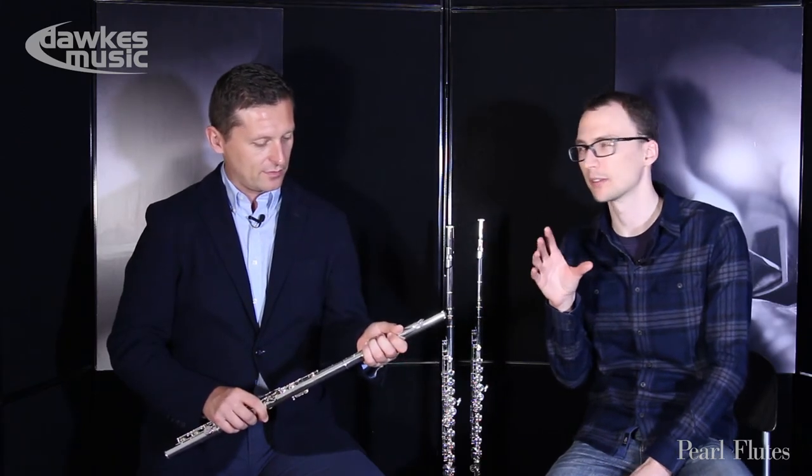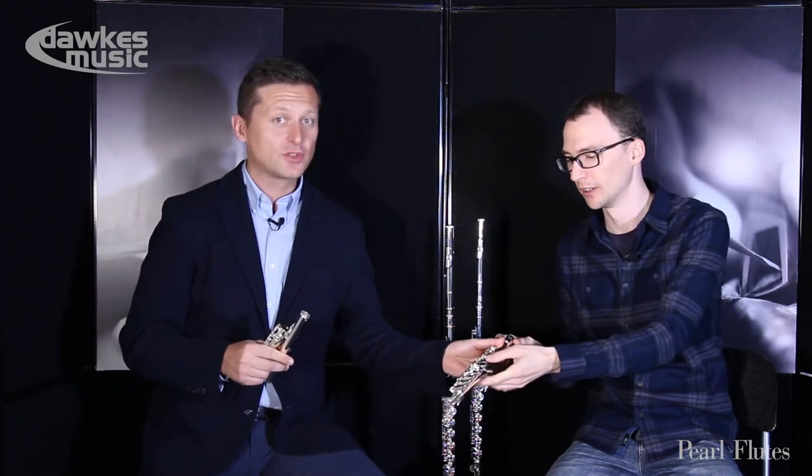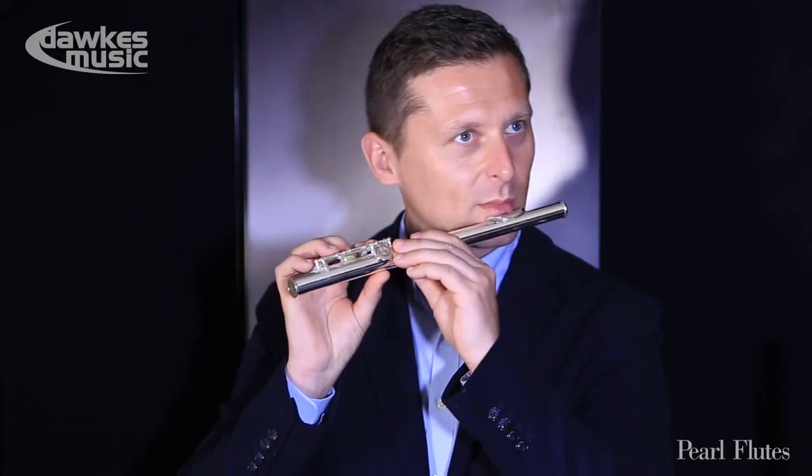This and all of these are actually available with both head joints — there's the Largo and there's the Forza head joint. Different cut. The Forza maybe allows for a slightly stronger, bigger sound if you're more developed, but we keep them both so you can try them and see how you get on.